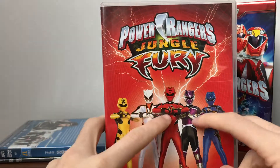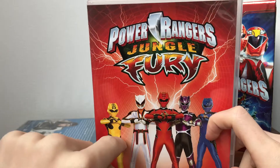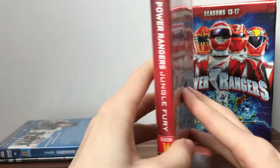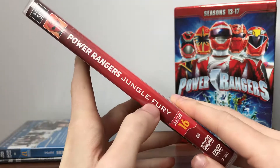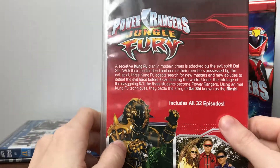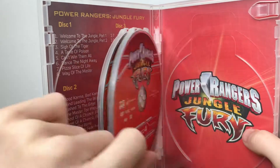Next up we have Jungle Fury with the core Rangers. No Spirit Rangers, but it's better than Ninja Storm with only three. The season starts with only three Rangers, then the Wolf Ranger joins and the Rhino Ranger. It's nice to have the core team on the front with the Jungle Fury logo and lightning bolts. On the side we've got Casey the Red Ranger - four DVD set, Power Rangers Jungle Fury, season 16. Includes 32 episodes. Here we have our episode list and our four discs.